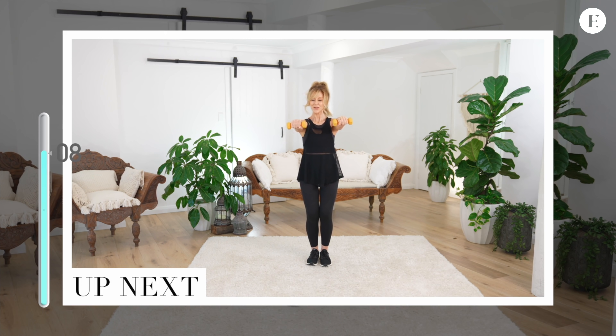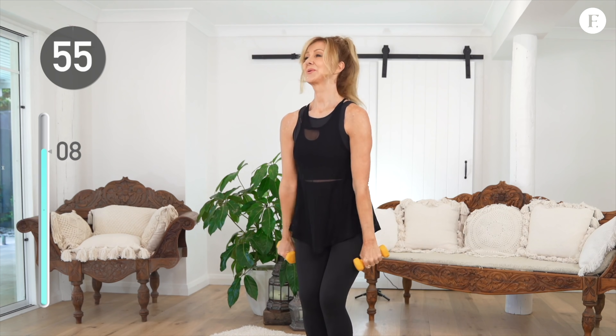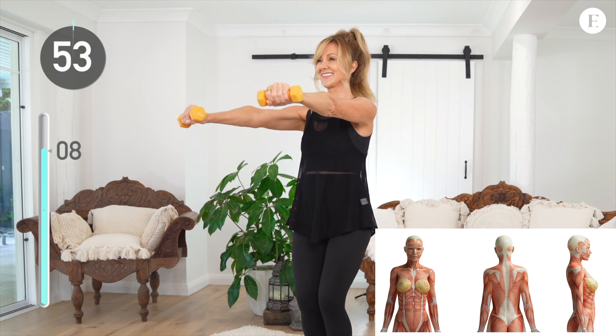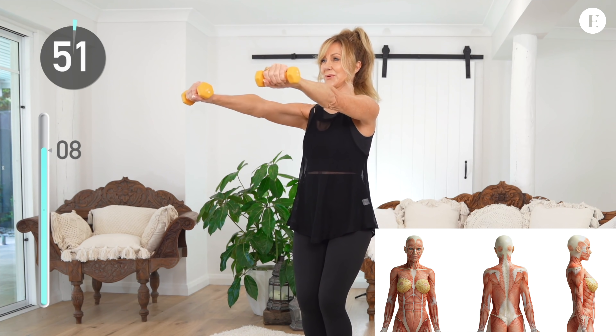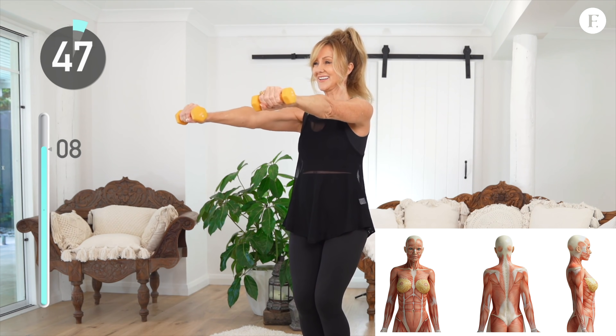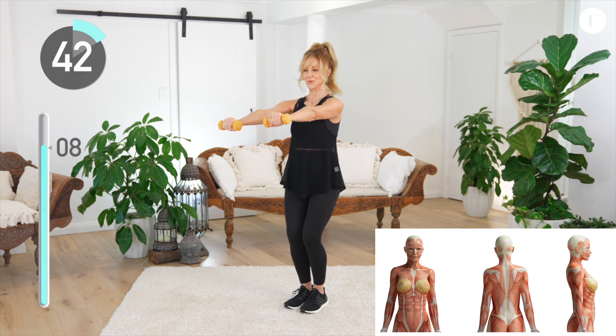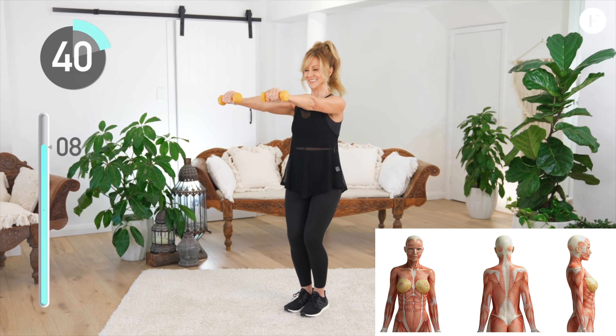Next up, take your dumbbells and bring your arms out straight to shoulder height and start doing very small circles going inwards. Just keep them small and contract the muscles in your chest. Feel that squeeze. Activate your arms — you can also feel it in your shoulders. Do the best you can and keep your core held in very tight too.